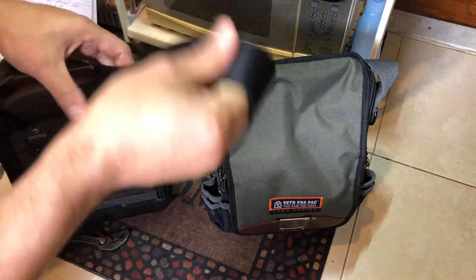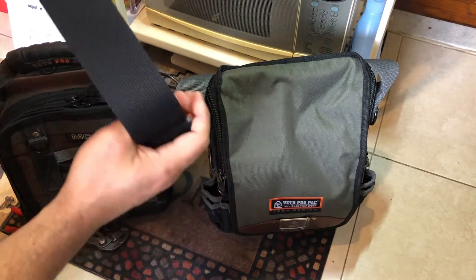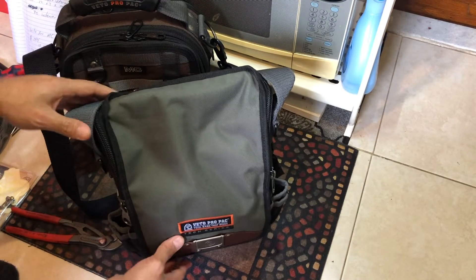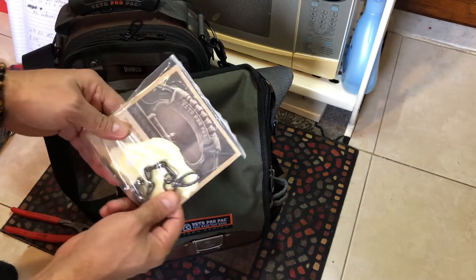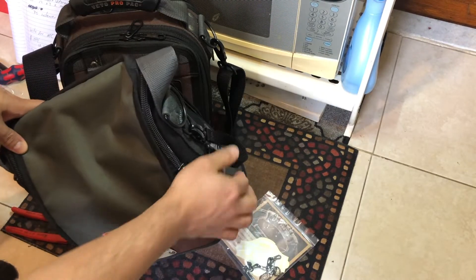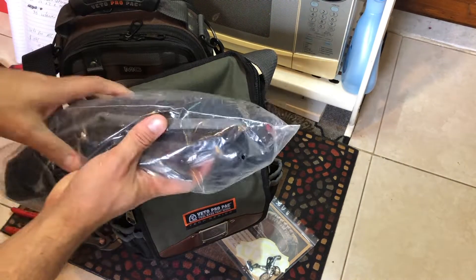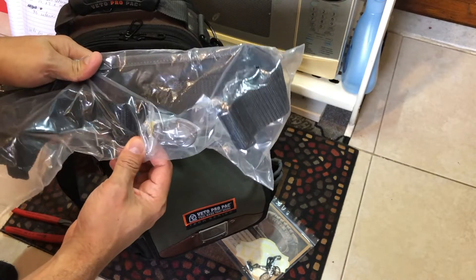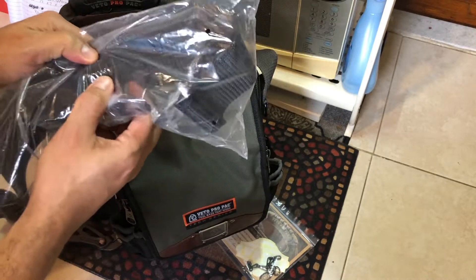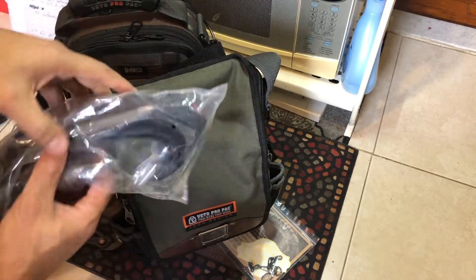The MC comes with these straps — or at least it didn't when I bought it. The XL comes with a little clip for your tape and also includes this shoulder strap. This strap is way more comfortable than the one on the MC — the MC strap is too rigid while the XL strap is more flexible and comfortable.